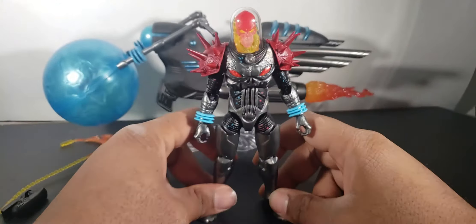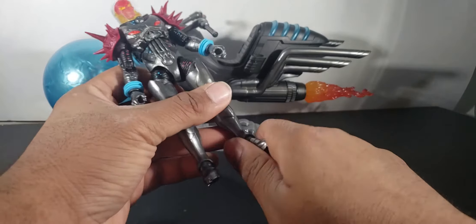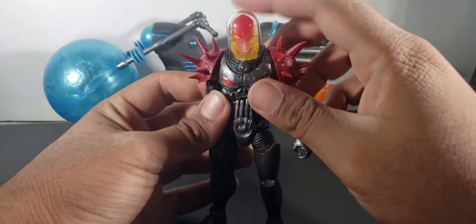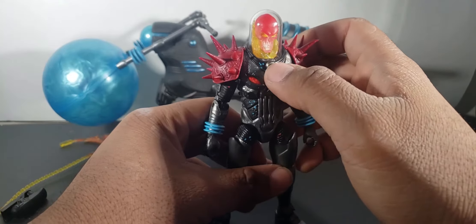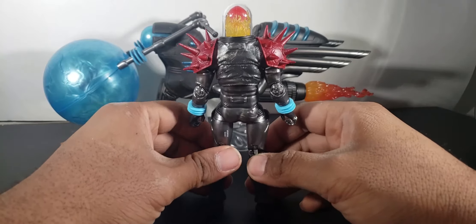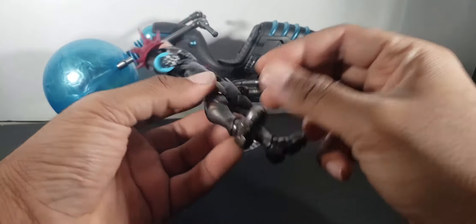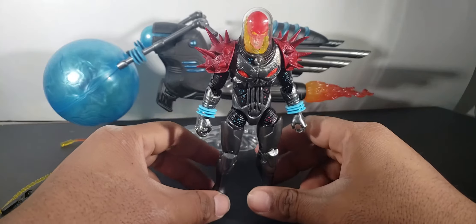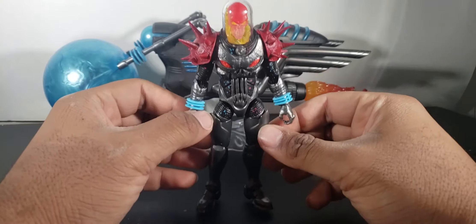Everything is sculpted so well on this — for a fifty dollar figure it's worth your money, people. The skull is done really good. The articulation — there's just so much to explore on this guy. I'm just blown away. The paints are amazing. The treads on the boots are cool. It's a cool figure — pick this guy up. I'm telling you, this is amazing.